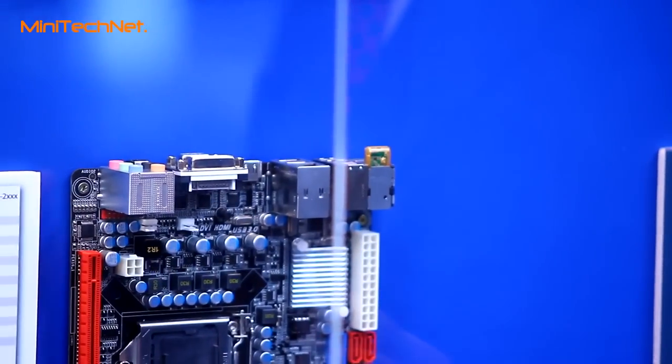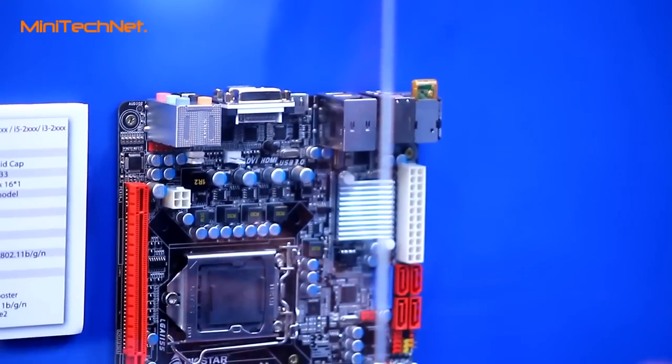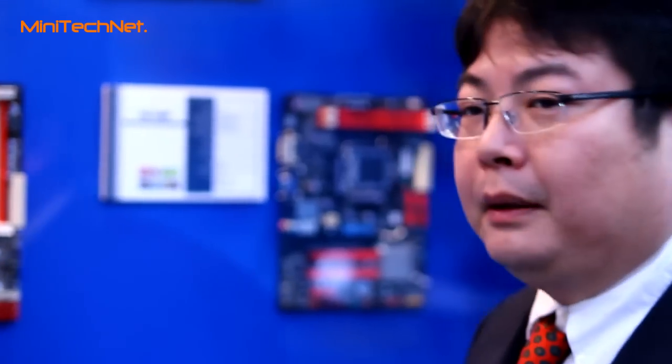We want to provide an HTPC environment. We specially designed software for this board. We provide Android, Apple iPhone, and iPad remote control for our board.